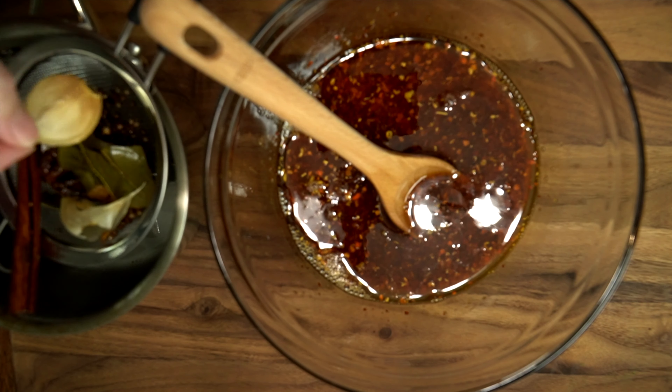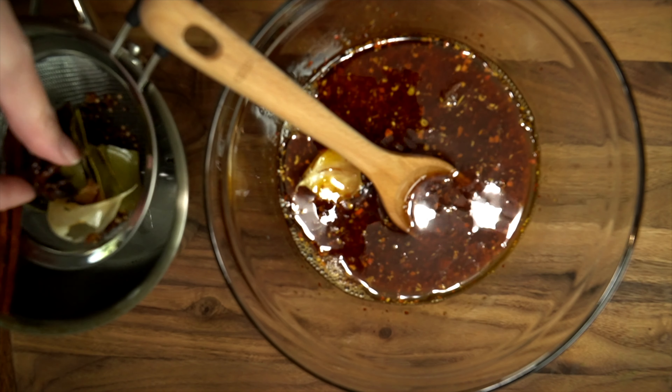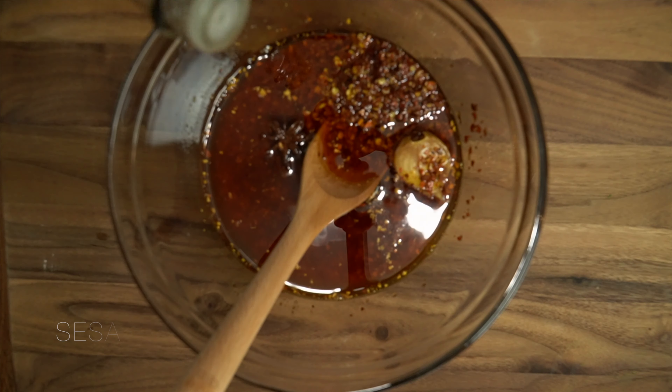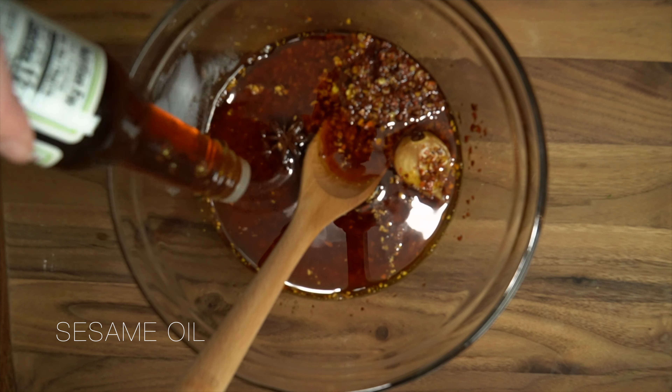I'd like to leave a clove of garlic and some star anise into the chili oil. Add sesame oil, then mix.